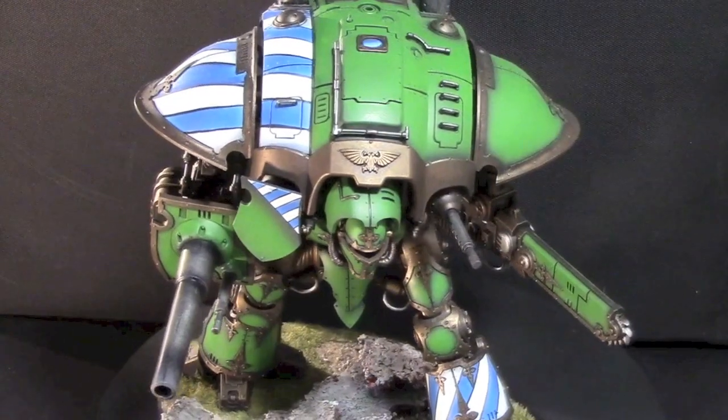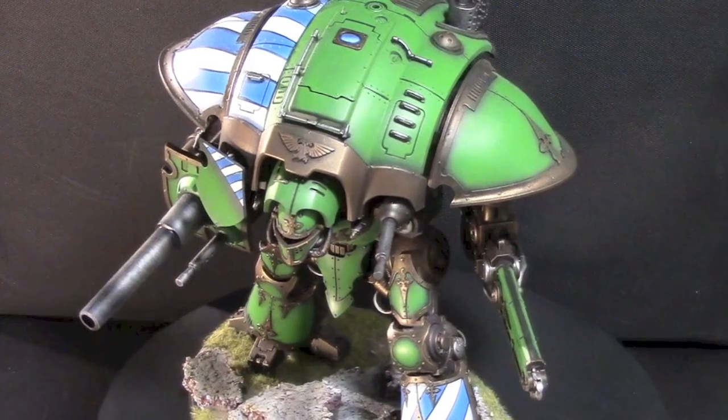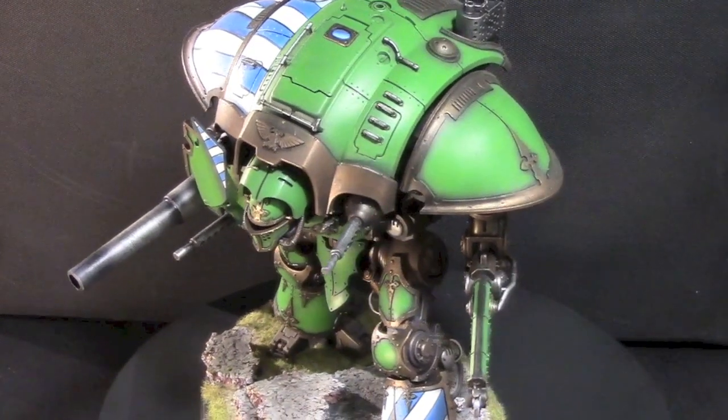I really base coated a lot with my airbrush. I primed it with my airbrush. Did a lot of dry brushing, and really that's it. It was all about time.